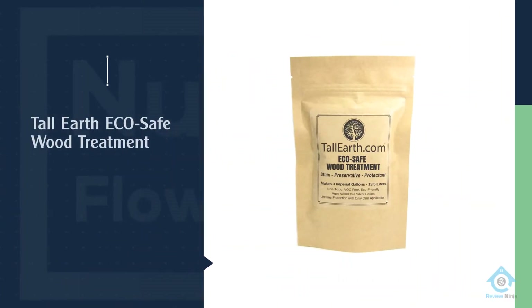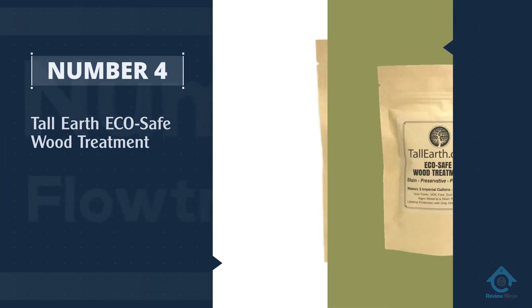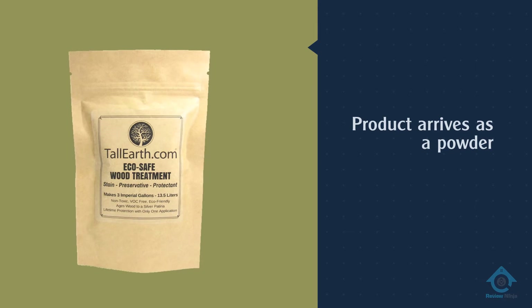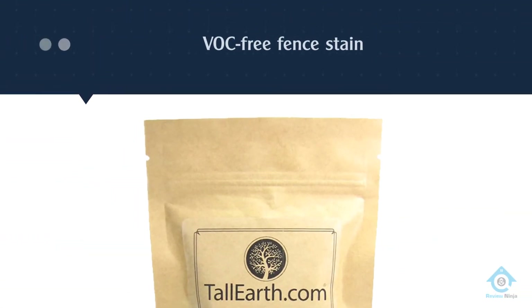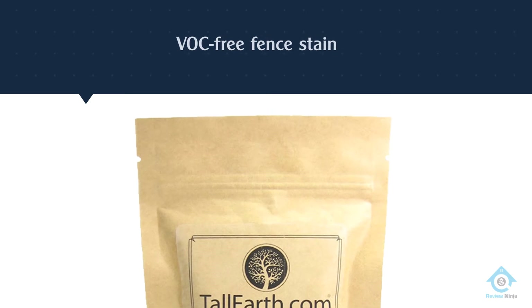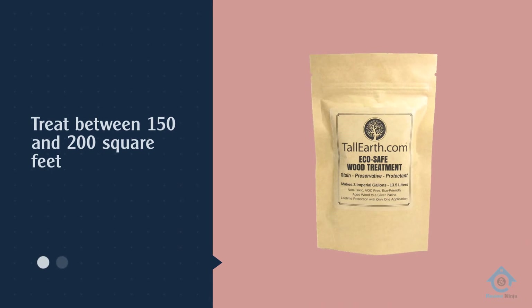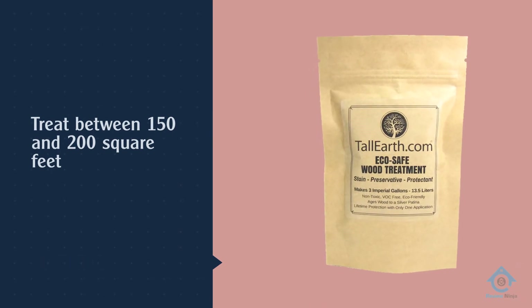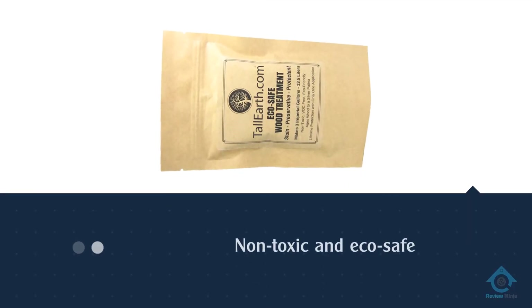Number four: Tall Earth Eco Safe Wood Treatment. This product arrives as a powder — just mix it with water for one gallon of stain that will treat between 150 and 200 square feet. One coat is all that is needed to provide protection against mildew, wet and dry rot, and fungus. Reviewers report that for the color to fully develop, you will need to wait about a week.